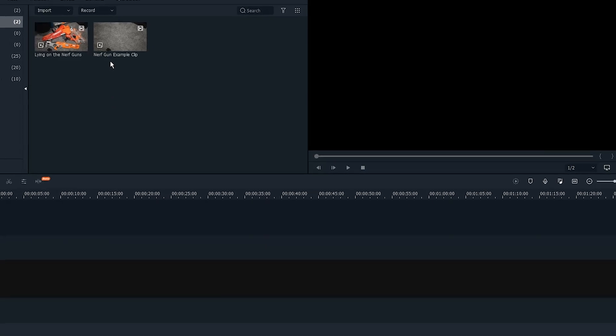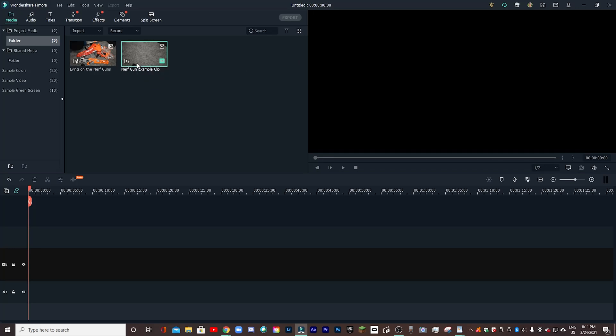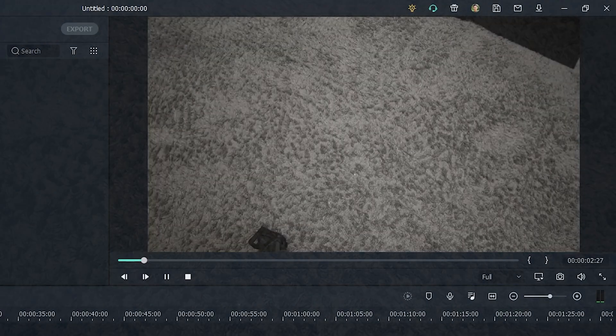So here we are inside of Filmora once again. I have the new silence detection icon on my little taskbar. I also have the example clip that I'm going to be using — I will play through it for you real quick.